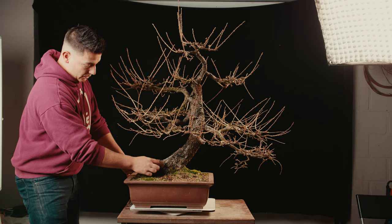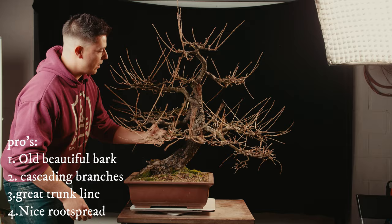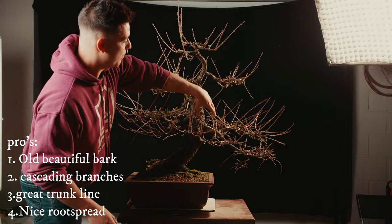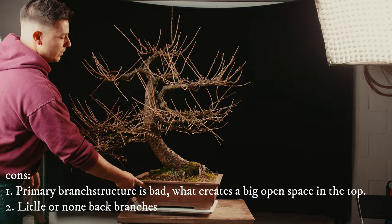Here the bark is going off a little bit, so it will create some dead wood over here. Here as well — this is a nice cascading branch that's growing down. Then you have some nice branches over here, and then you have a very big open space, which is quite a shame, and we don't have really a lot of back branches as you can see here.